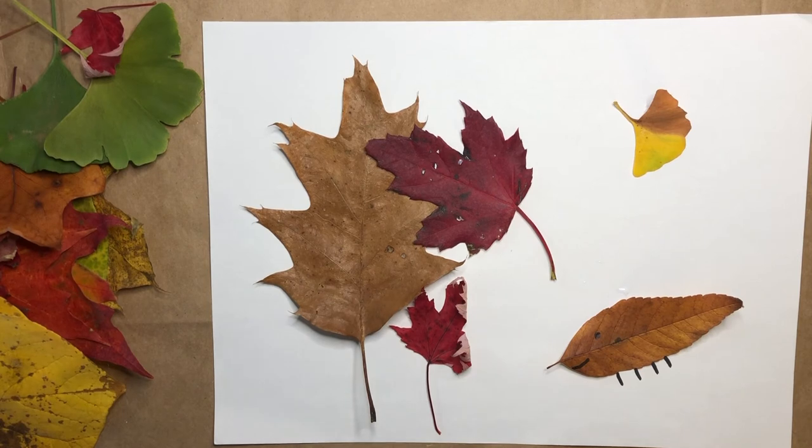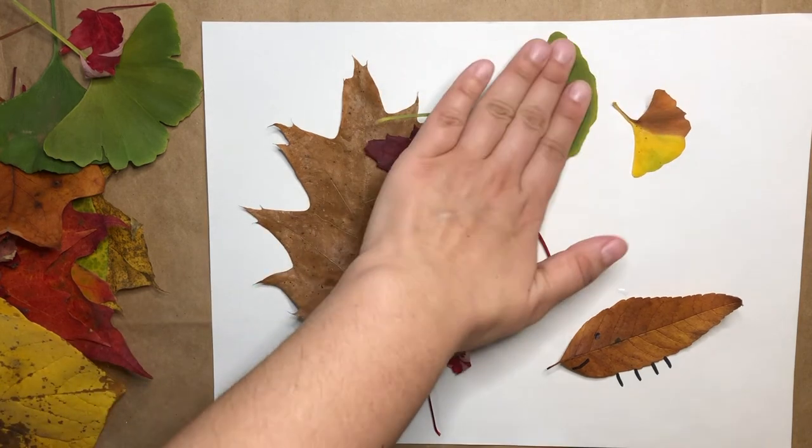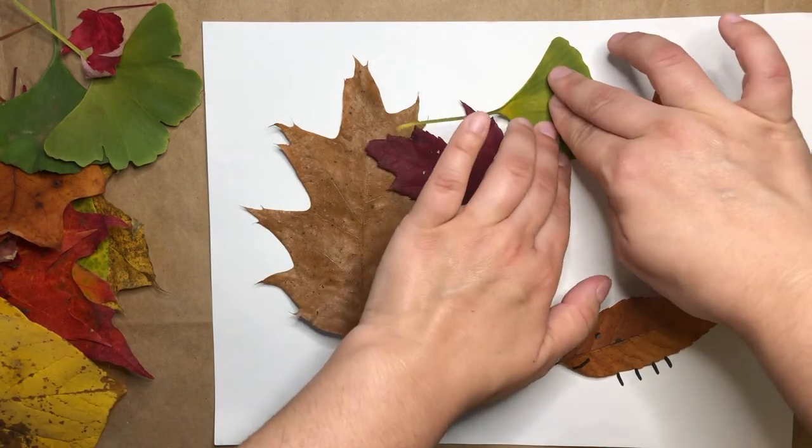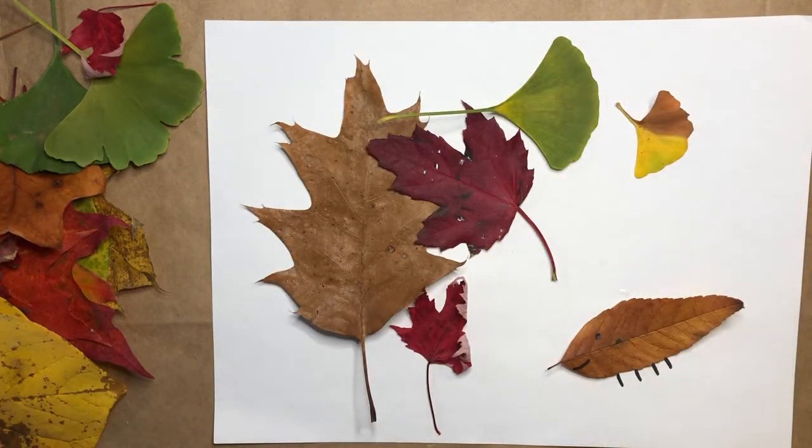Do remember that because these are made out of leaves, your art project might not last forever, but that's okay. You can enjoy making your art project and enjoy it while it lasts.